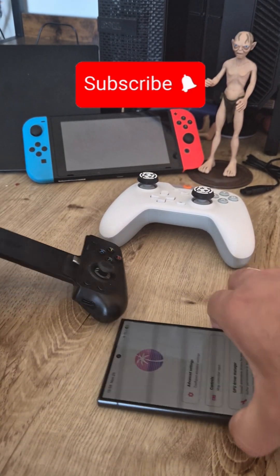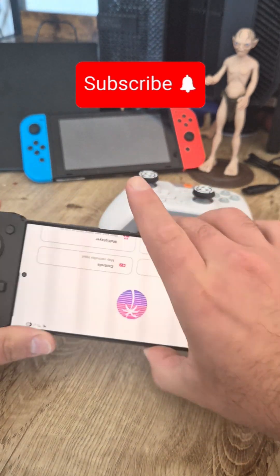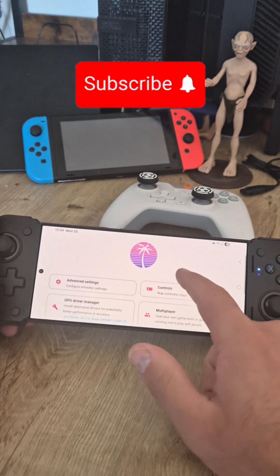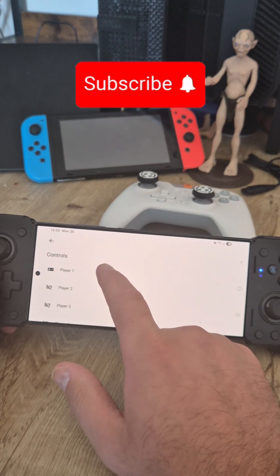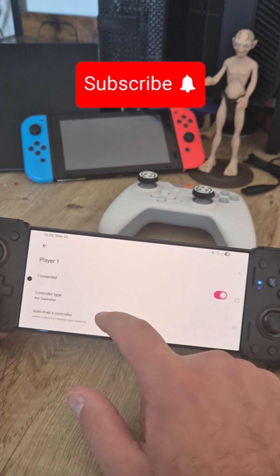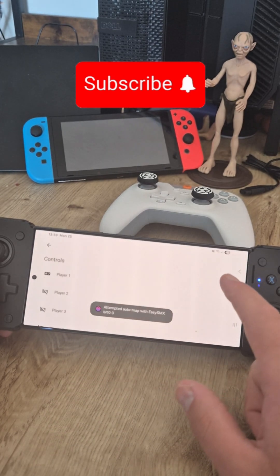Now to map your favorite controller, just plug in your phone like this. Go into Controls, select Player One, and auto map controller — the EZSMX M10 is now on.